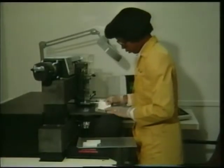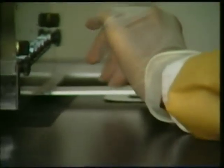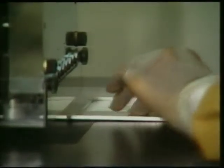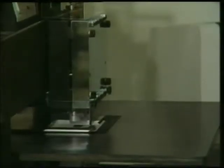In the next step, vias are punched into each layer using a numerically controlled punch. In a manufacturing environment, rigid arrays could be used to punch all of the holes in one step. To ensure uniform shrinkage during firing, alternate layers are rotated 90 degrees before punching.